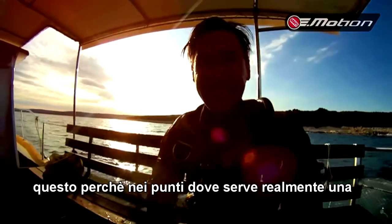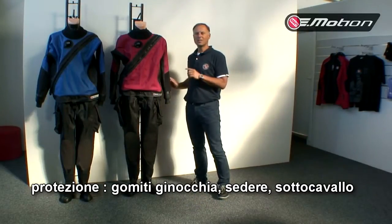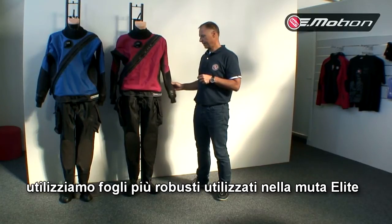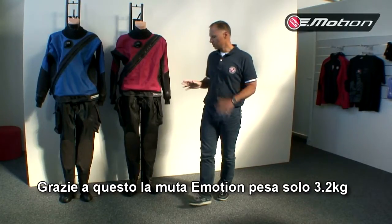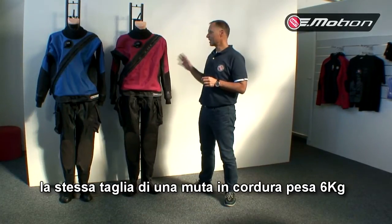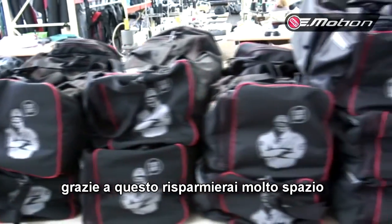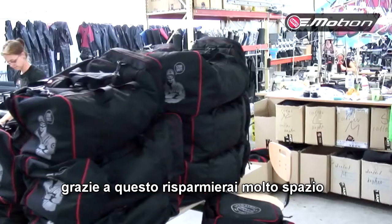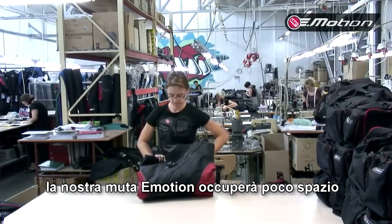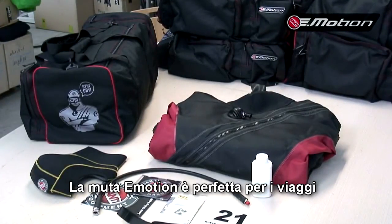In the places where you really need good protection — like the elbow, knee, back, and crotch — we use the material very well known from our previous model, the Light. Thanks to this combination, the total weight of the Emotion is only 3.2 kilograms. For example, the same size in Cordura dry suit is 6 kilograms. And thanks to this, you can save a lot of space in your travel luggage, because our folded Emotion takes very little space. So it's perfect for diving and also perfect for travel.